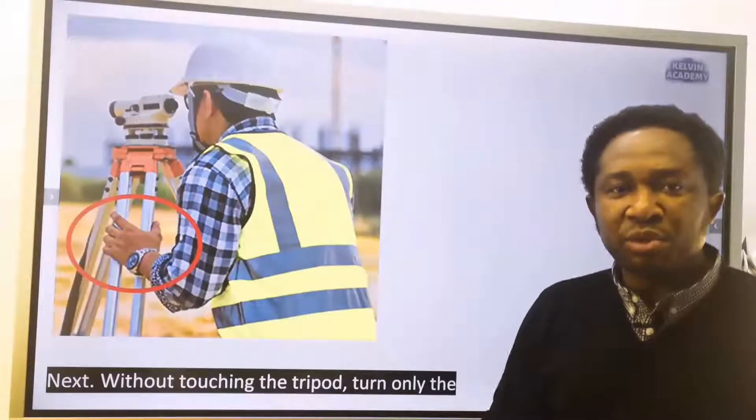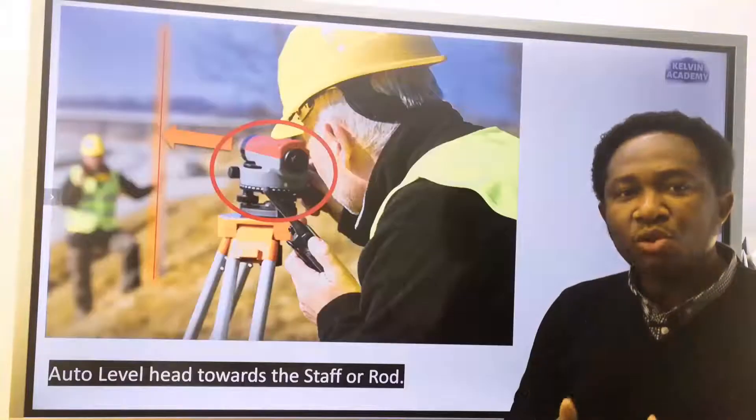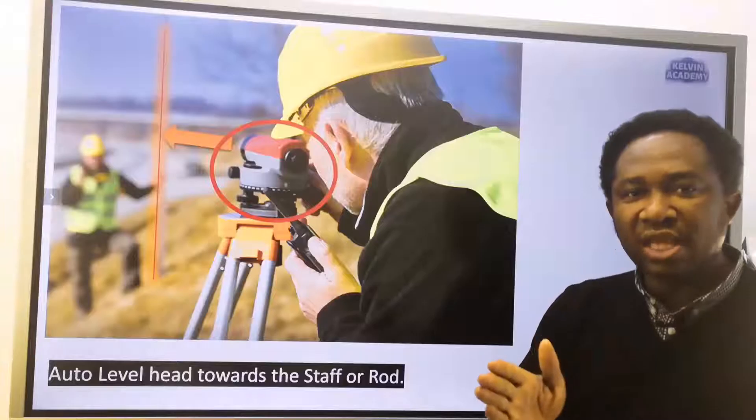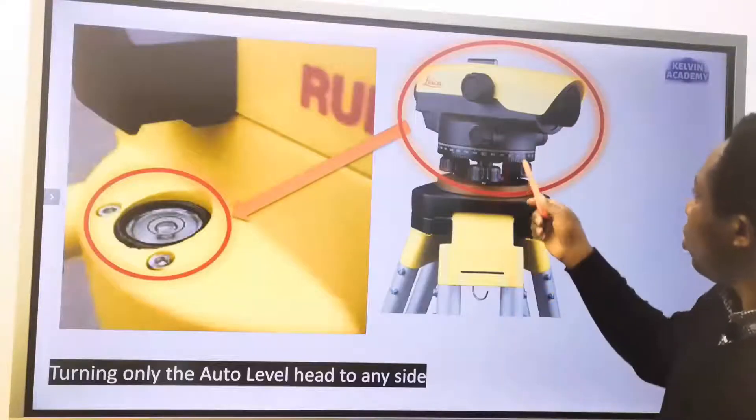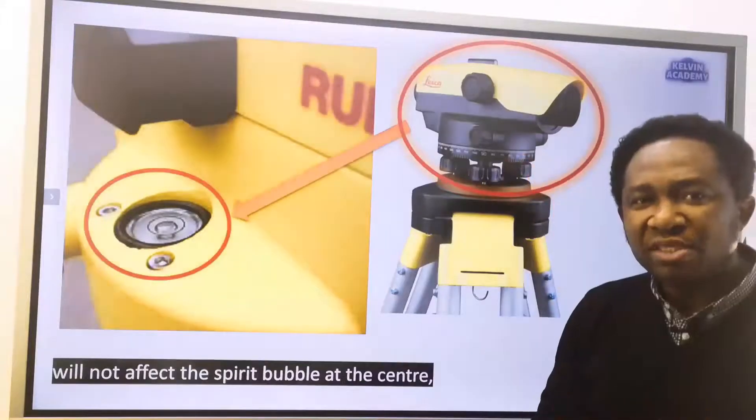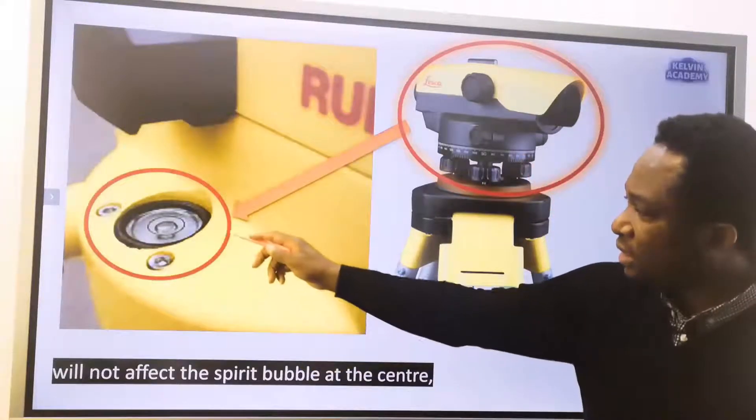Without touching the tripod, turn only the auto level head towards the staff or rod. Turning only the auto level head to any side will not affect the spirit bubble at the center.